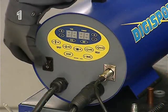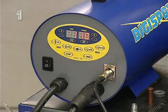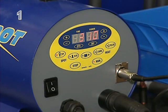Keys on the DigiSpot control the various functions, such as spotting and the use of the impact hammer, with the option of adapting to different metal thicknesses and manual spotting.